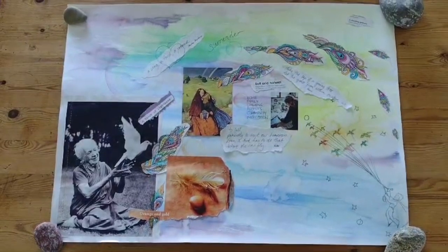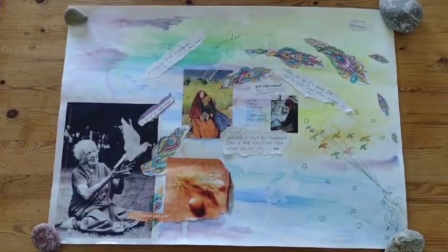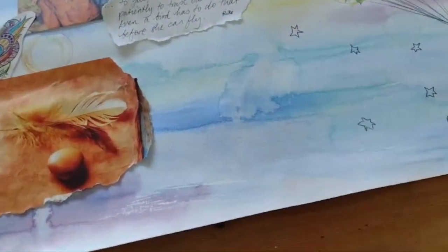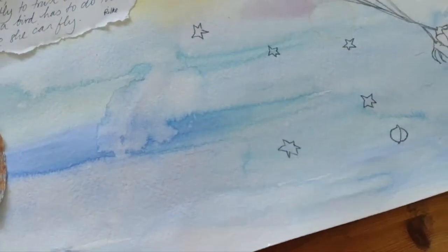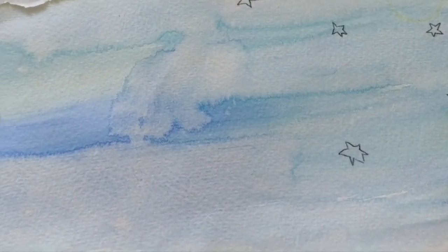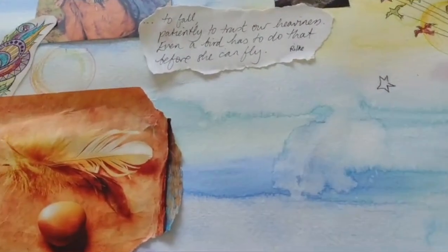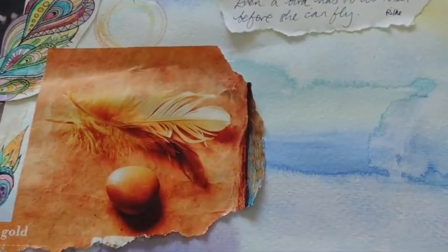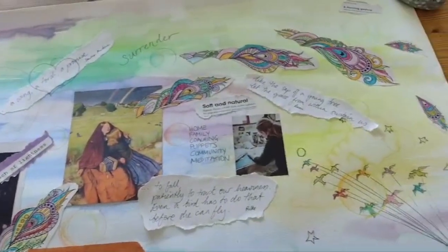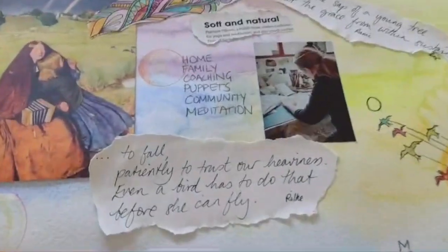Here is my vision board from last year. First, what you're looking for is a large piece of paper — I've made a watercolor wash on mine, but you could use a piece of card, maybe colored card. Then I've collected pictures from magazines or postcards that I liked, and I've included quotes that I liked.